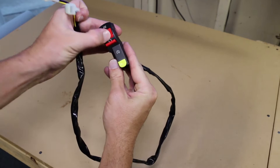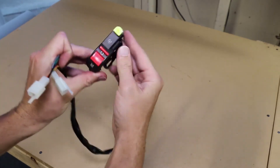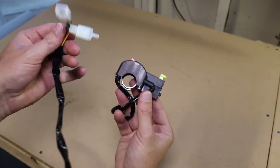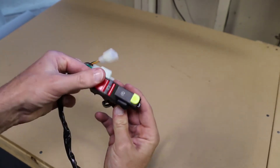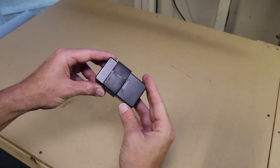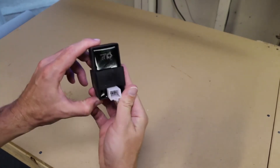Now we have the electric start controls. These feel extremely cheap to the touch. While I'm not complaining that they included them, I'm definitely switching these out for upgraded controls. This little black box is the CDI module, or capacitor discharge ignition. Its job is to make the spark plug fire.